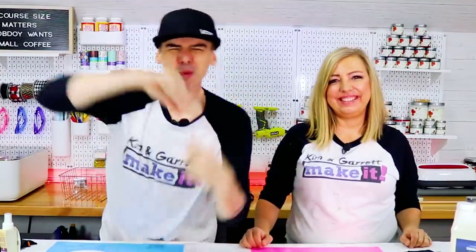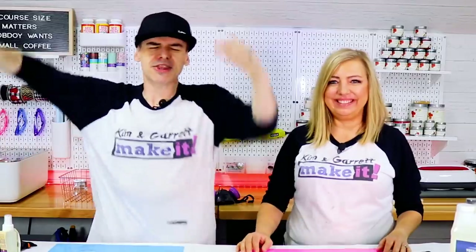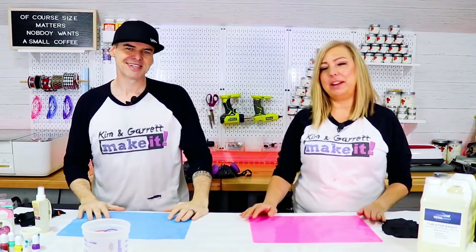What is up? Welcome back. Do you like to build it and make it? So do we. We have a new project each week. This week we get to dabble in some resin. I've been waiting for resin. He has been waiting for resin.